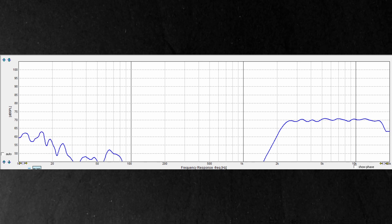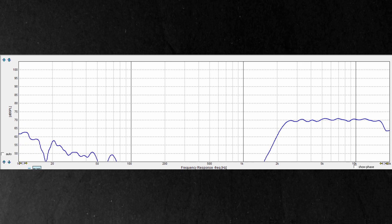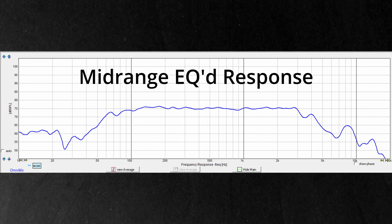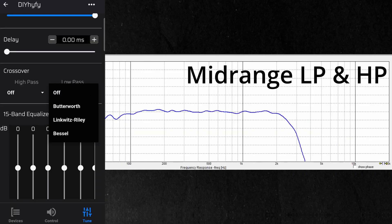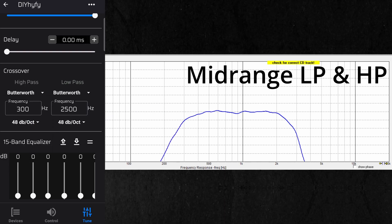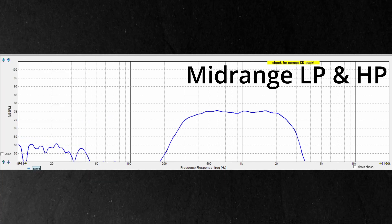Here's the tweeter's response with an EQ I've quickly set. Moving on to our mid-range driver, we can see a decent response — nothing that EQ can't help flatten out. DSP is extremely helpful for the mid-range because we need both a low-pass and high-pass filter. With passive components, designing both filters while maintaining smooth pass-band response, keeping filters working together, and managing impedance is no simple feat. With the AC650, we can use the 15-band EQ to smooth the response, apply filters where we choose, and not worry about impedance.